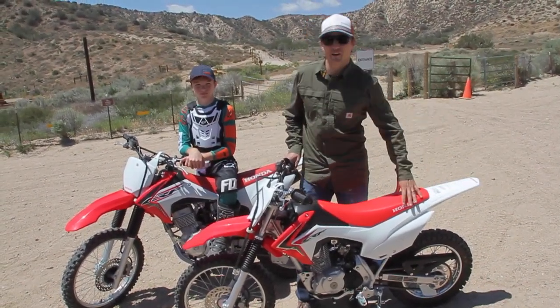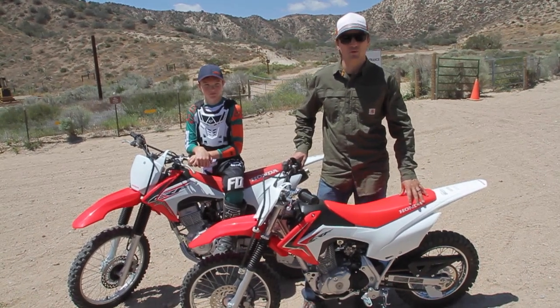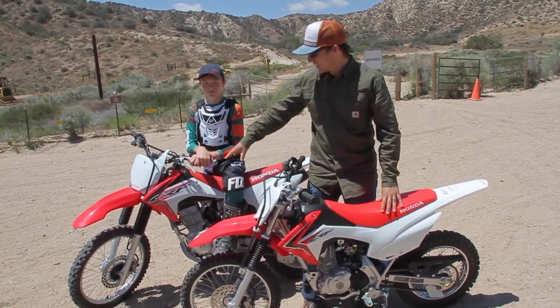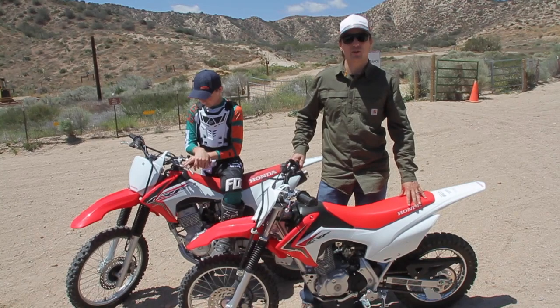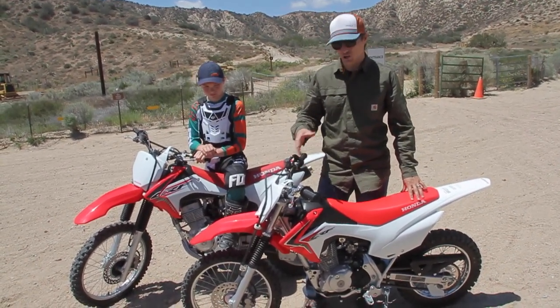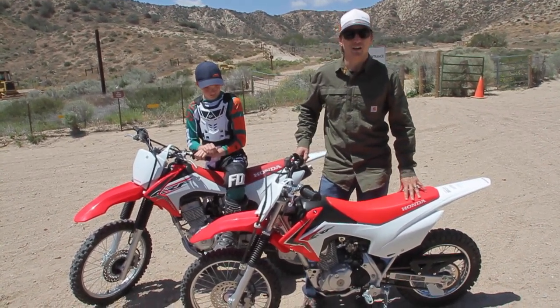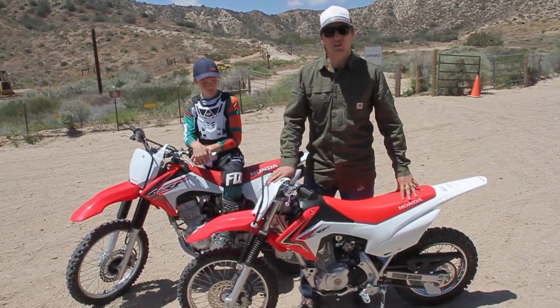Hi everybody, we're out here at the local riding area. We're going to show you how to master the clutch on these beginner bikes. Today we're going over the CRF 125 and the CRF 150 big wheel version. We chose these bikes because the clutch pull is very easy for beginners to learn how to use the clutch, to get the engine rolling and the engine power is really smooth and easy.